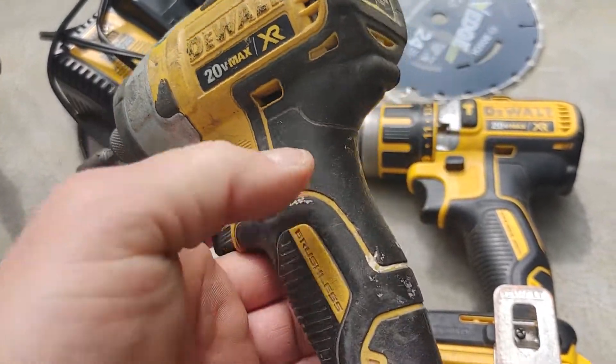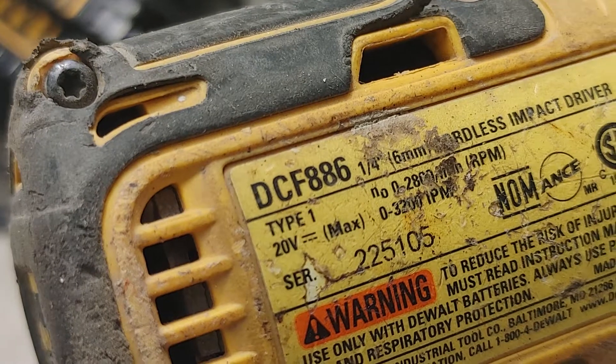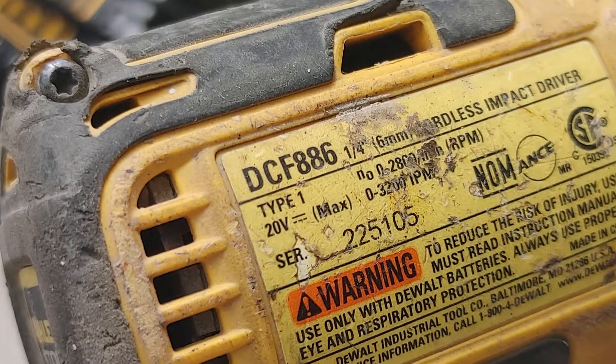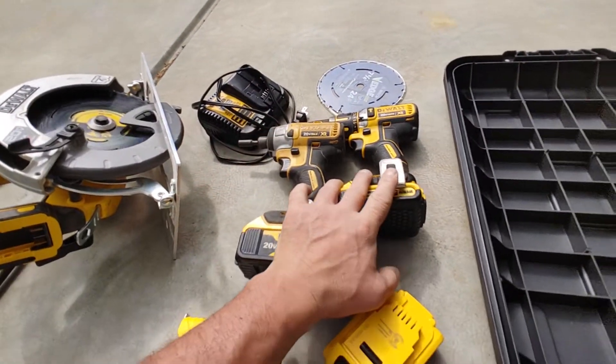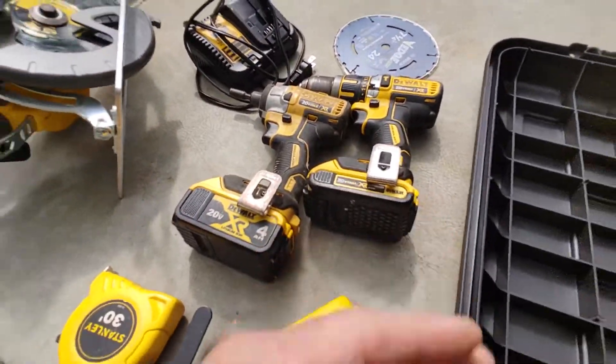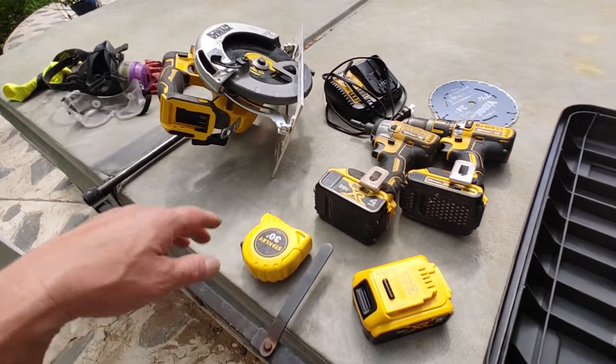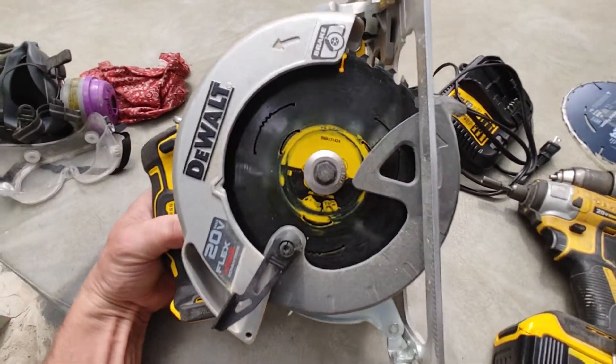There are newer versions now, but like I said these have been wonderful — good RPMs, good power, still on the original batteries and they're working fine.